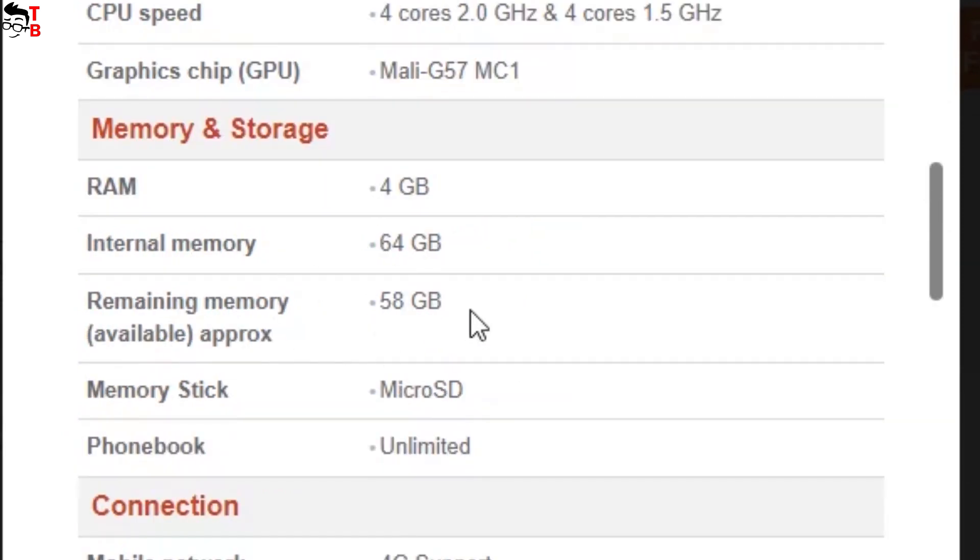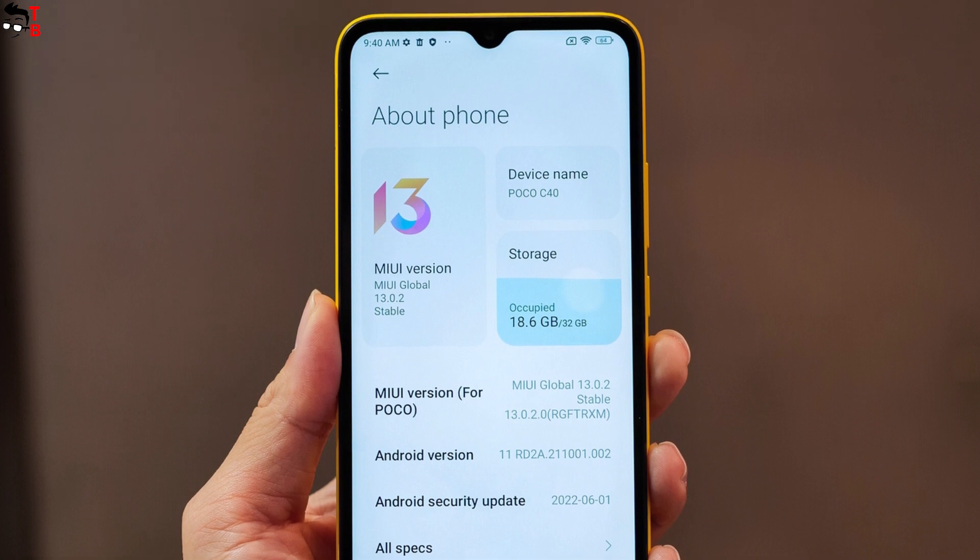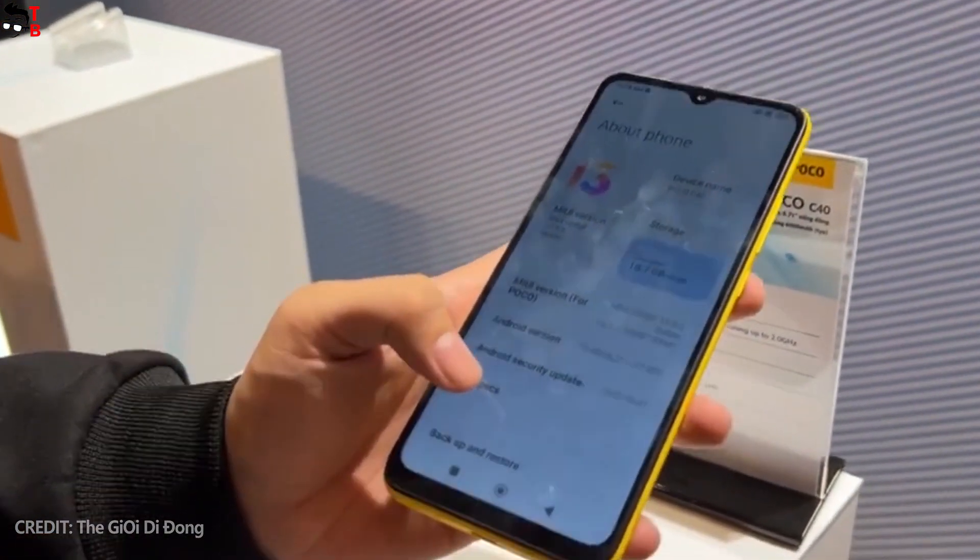Poco C40 was launched in Vietnam in a single version with 4GB of RAM and 64GB of storage. Like the other Xiaomi phones, Poco C40 runs Android 11 operating system with MIUI user interface.